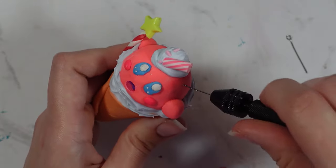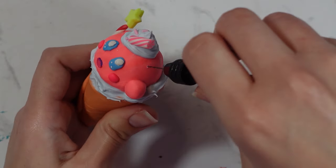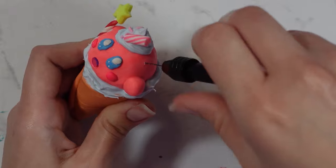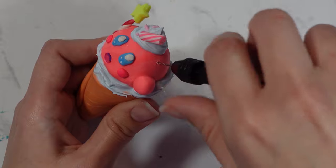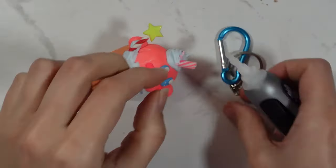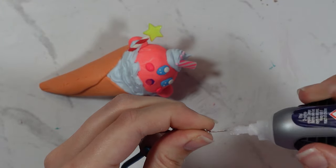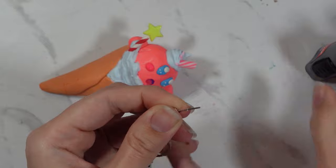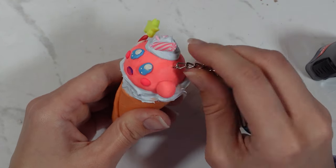Then I used my hand drill to make a hole so I could put the key ring part in. I grabbed the key ring — it's like a carabiner — put some super glue on the end so it wouldn't fall out, and pushed it into the hole. Since this is quite a chunky charm you can put it on your backpack.